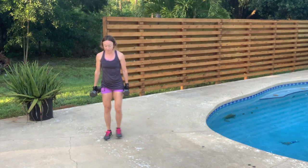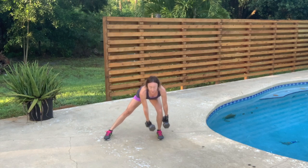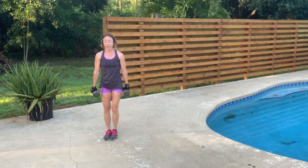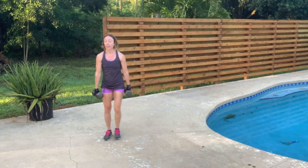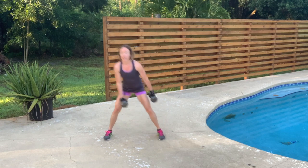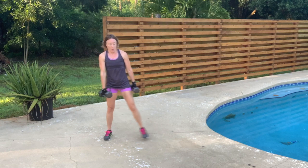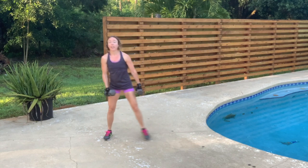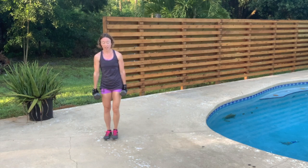Let's go to the other side. 12, 11, 10, 9, 8, 7 — engage those abs — 6, halfway, 5, 4 — squeeze those glutes — 3, stay strong here, 2, 1.